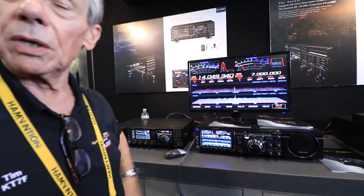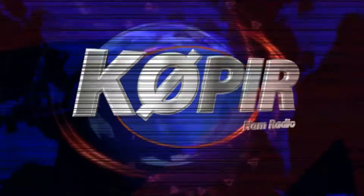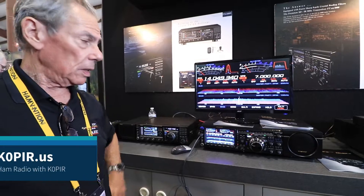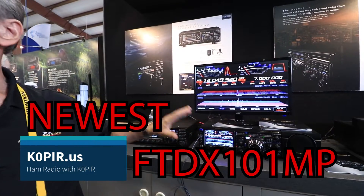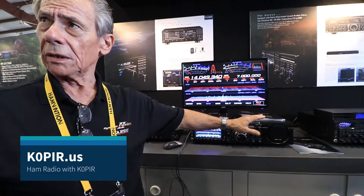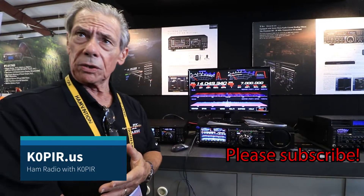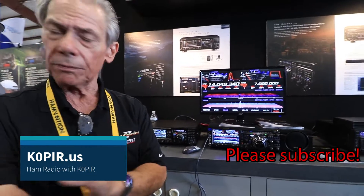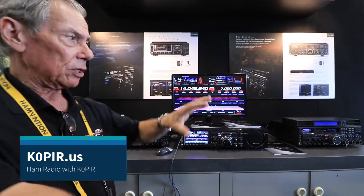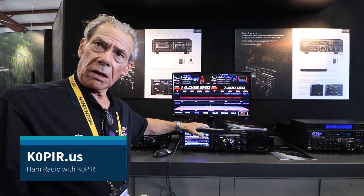This is our new SDR radio. This radio takes all that is good about the 9000 — that technology with the down conversion, the 9 megahertz first IF, very sharp clifted roofing filters — takes all this technology and brings it over to our new SDR.